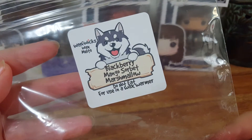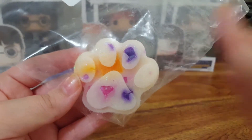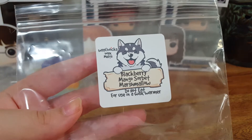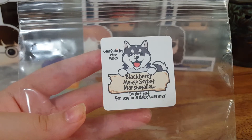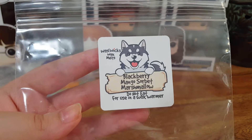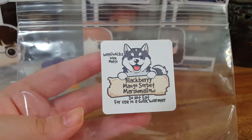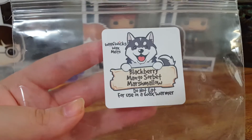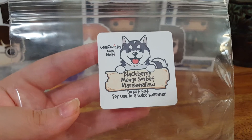The next one we have is Blackberry Mango Sorbet Marshmallow. This one is so beautiful and so pretty melting because it has all that color in there. This one smells absolutely amazing. It's a very, very sweet, true blackberry scent with a very sweet gooey marshmallow. The Mango Sorbet I don't really pick much of up on warm, but I do pick up the mango on cold — it's definitely far in the background. I would for sure order this again. If you don't like sweet scents, this is definitely not for you, but if you really like true blackberry fragrances, you should definitely give it a try.